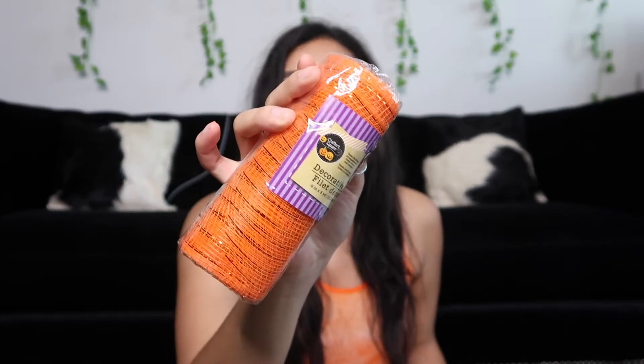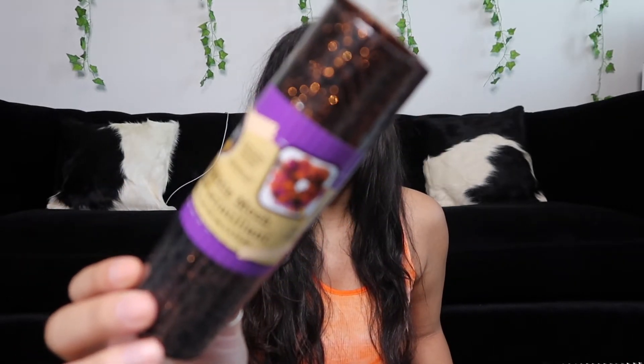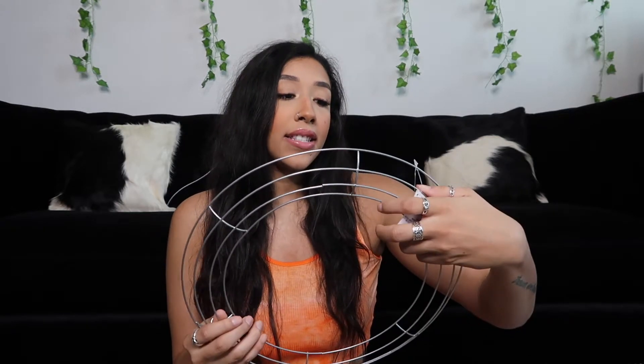The first items that I got are for a DIY project. I picked up these four decorative meshes: a black one, an orange one, a purple one, and then one that's black but has orange glitter spider webs all over it. I picked up these four meshes because I want to DIY a Halloween wreath. I was looking up different videos on how to do that and a lot of people use mesh, and that is also going to be my next video.